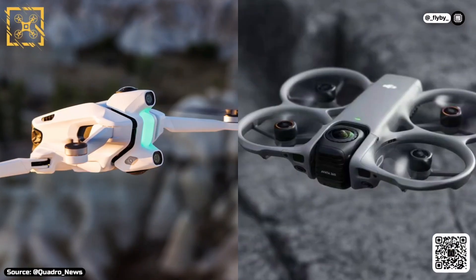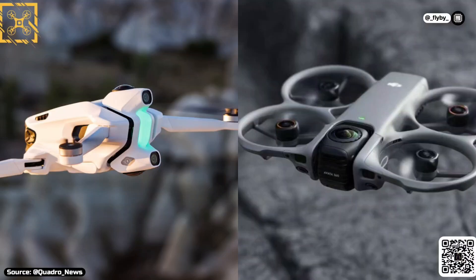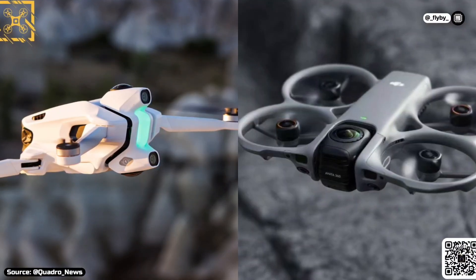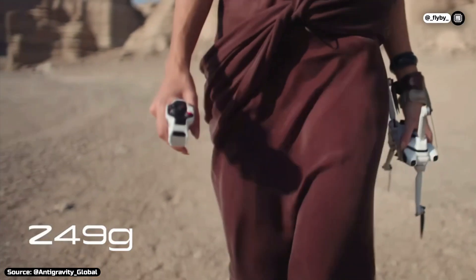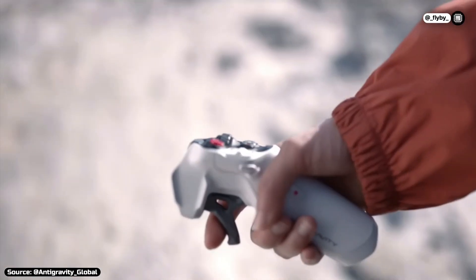However, there's one big downside compared to the Anti-Gravity A1 — the weight. While Insta360's drone weighs less than 250 grams, the Avatar 360 might not, potentially making a license required to fly it in many countries.